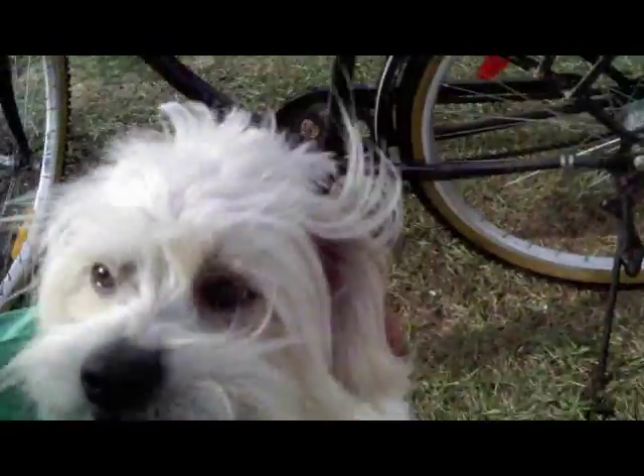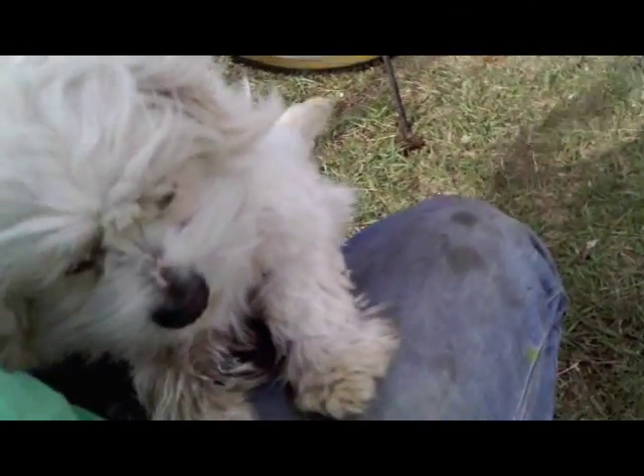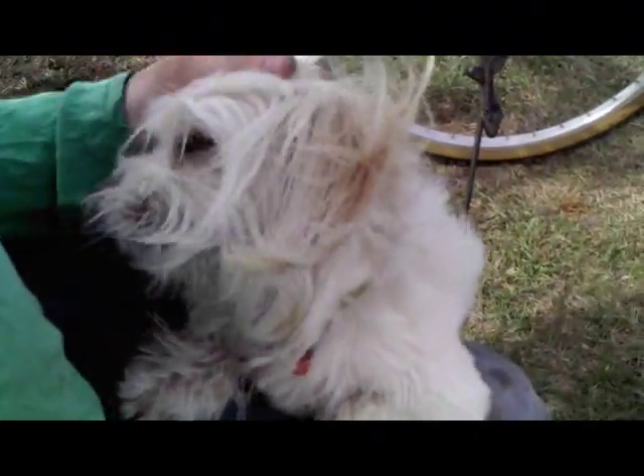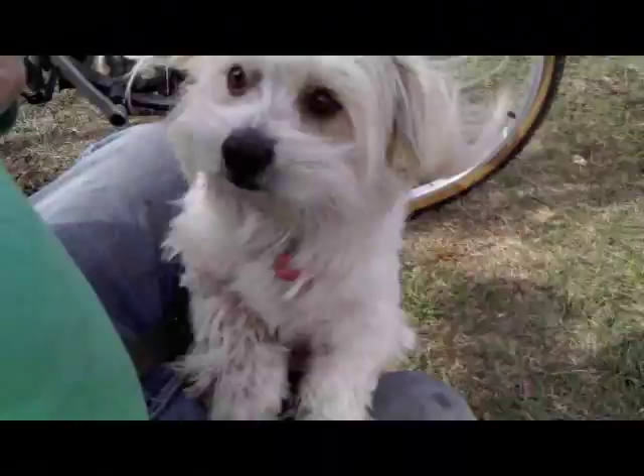Hey buddy, what are you doing? I'm trying to make a bicycle here. You want to go away? I got no more tickles, no more pats. Okay, a little pat — that's it, no more pats.